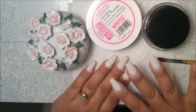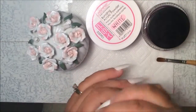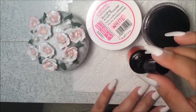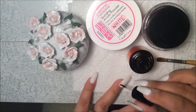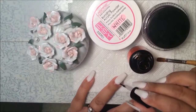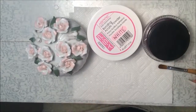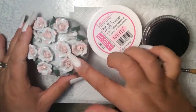I already prepped my nails. I'm just going to apply my primer line out here to all 5 nails, touching the natural nail. After that, I'm going to open up my liquid, my white powder, and my clear powder.